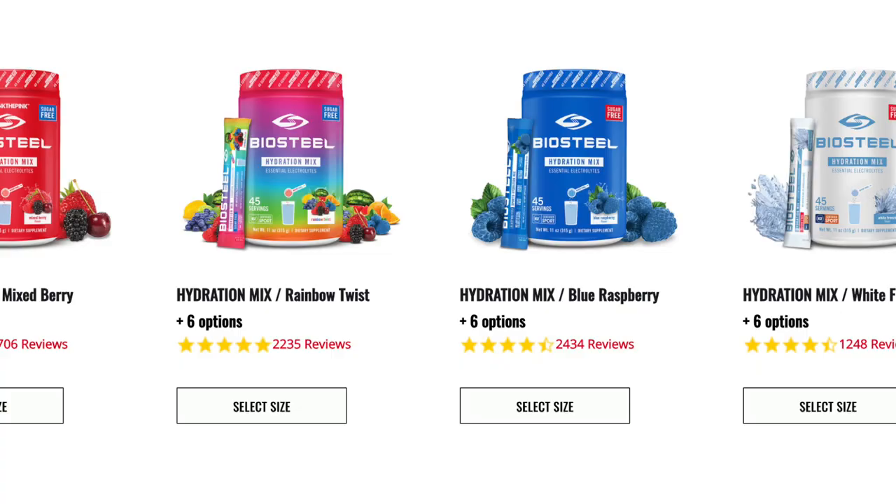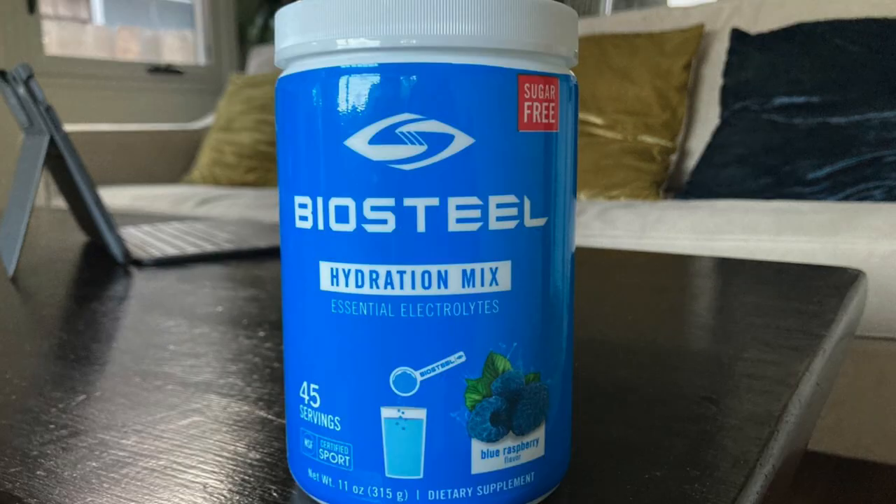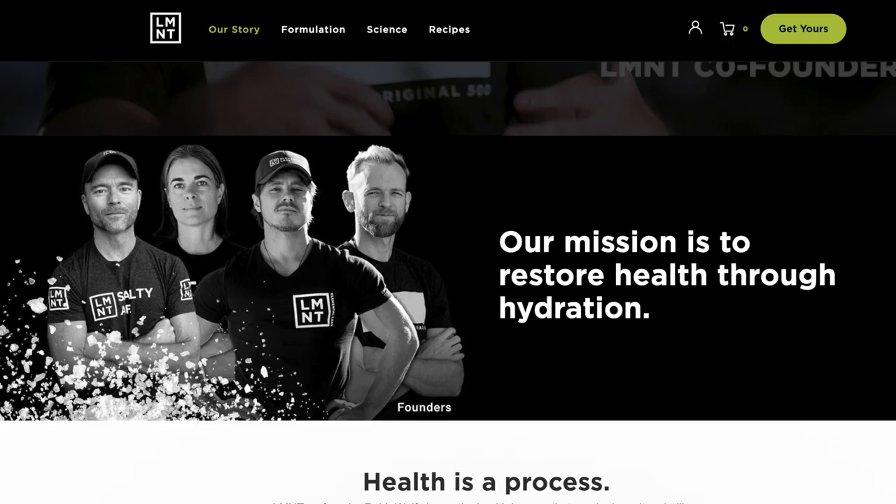Recently, I've been fixating on hydration drinks. I started with Ultima, which I liked a lot. Then I moved on to BioSteel Hydration Mix, which I liked even more because it was NSF certified for sport. Over the last year I've really been enjoying BioSteel — especially flavors like Rainbow Twist, Blue Raspberry, and White Freeze — after 10,000 steps or morning workouts. But I wasn't quite sure if it was replenishing my electrolytes, and this is what piqued my interest in Element.